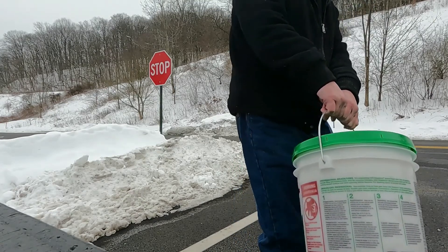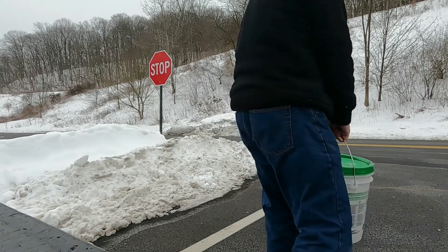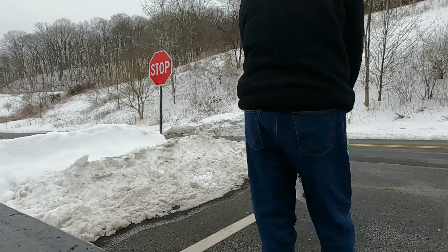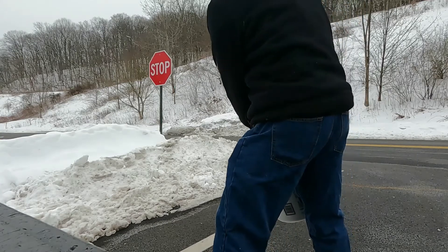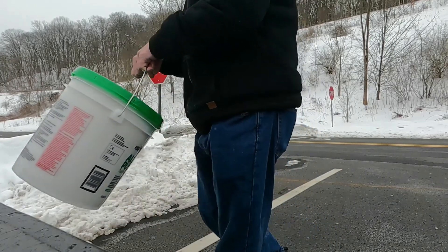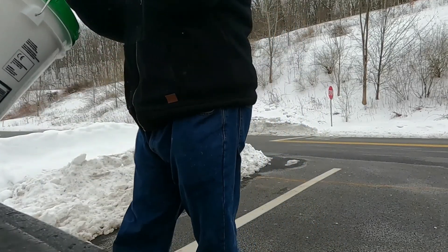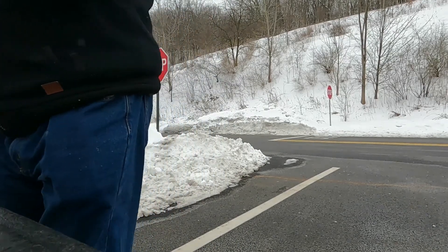So at this point I'm going to pick it up right now — one swing backwards and one swing forward — and you can see when I swing this forward, it's effortless putting that into the bed of the truck.